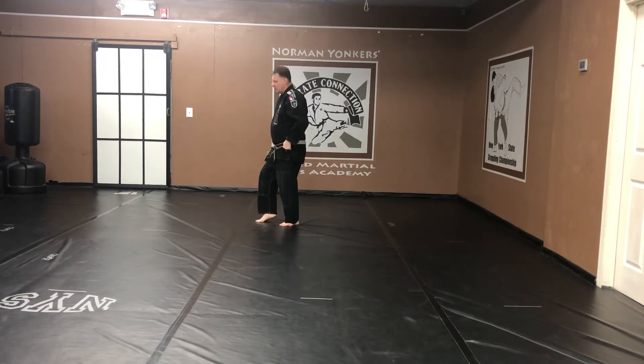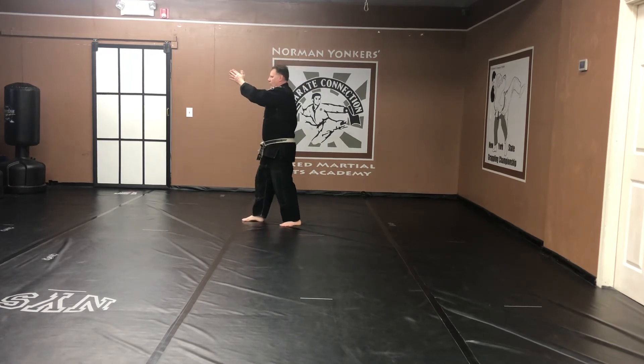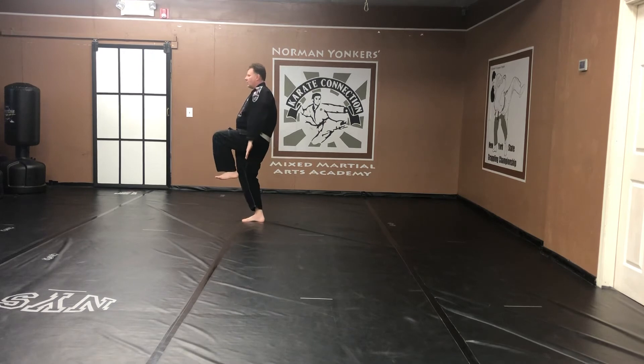Rotate. Again — cat stance. X block. Kick the front leg. Slap the ears. Grab. Strike. Kiai.